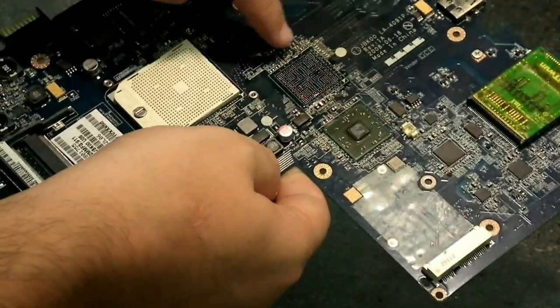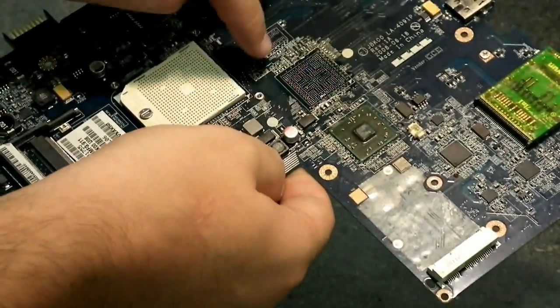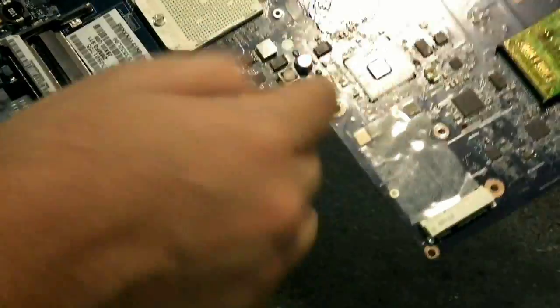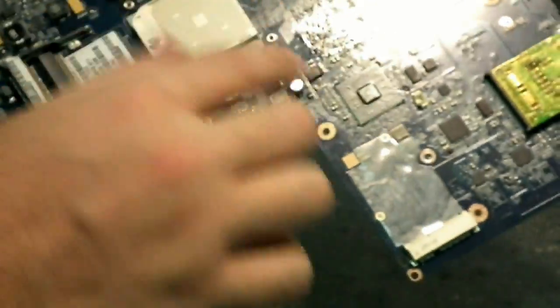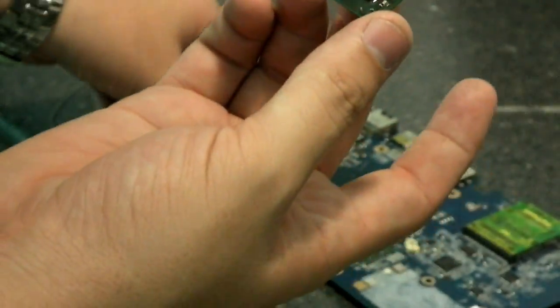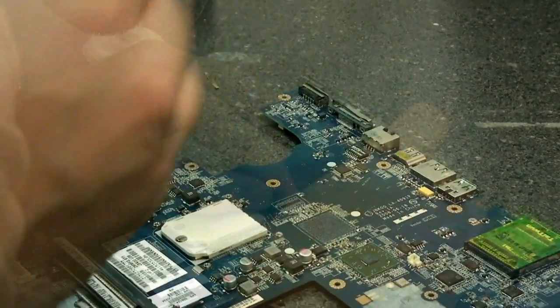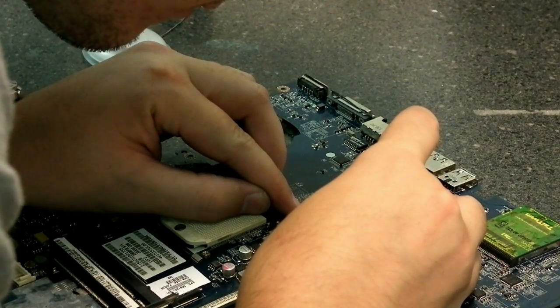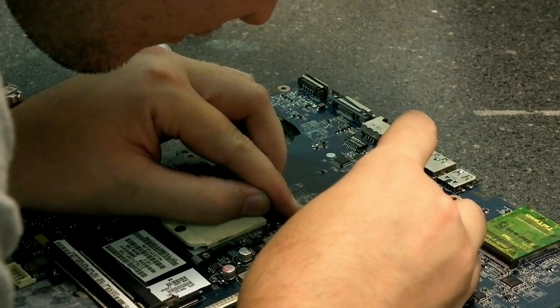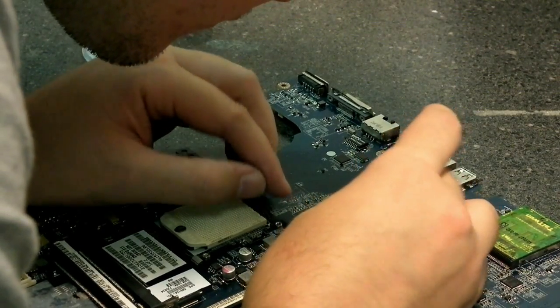Now here you can see we put flux all around the area where we're going to be putting the chip down. All we do is put a little dab on, then take a Q-tip or your finger after cleaning, rub it on, and get a nice thin layer. Then all we have to do is line the chip up and reflow it down onto it. We've got to be very careful with the alignment — if it's a row off, you're going to have to pull the chip and re-ball it all over again. Not fun.